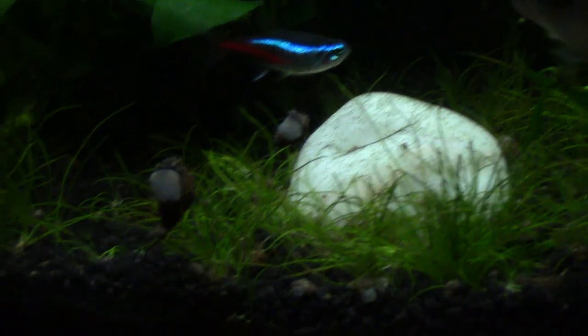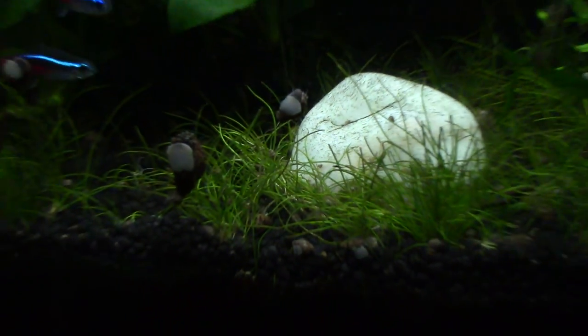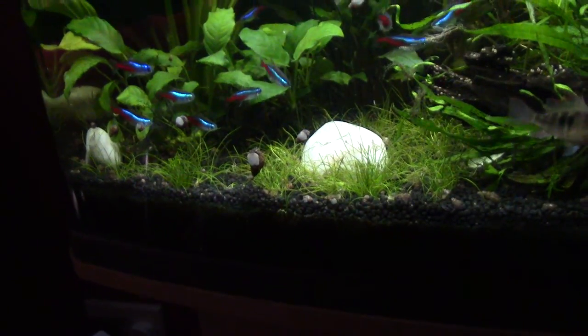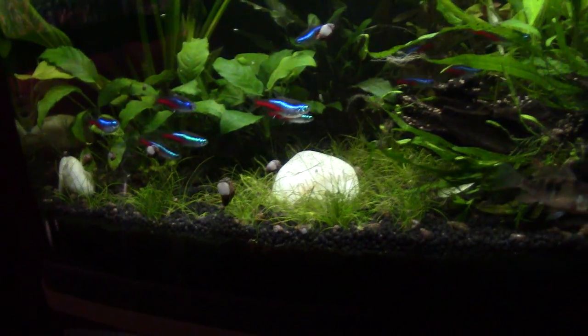I'm having serious problems with Malaysian trumpet snails. They're everywhere, absolutely everywhere — look at them. I've got some assassin snails kicking about in there somewhere but they're, safe to say, vastly outnumbered by the Malaysian trumpet snails.